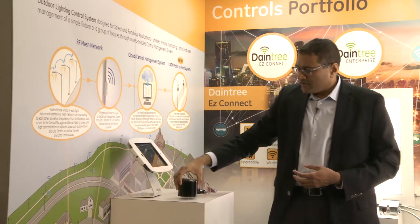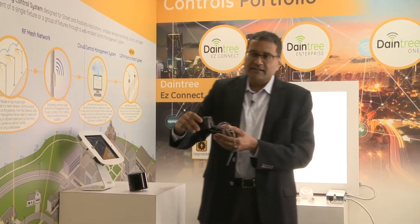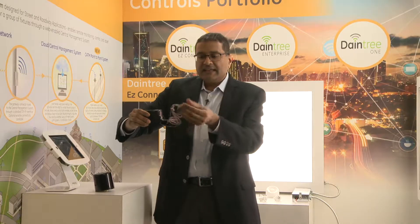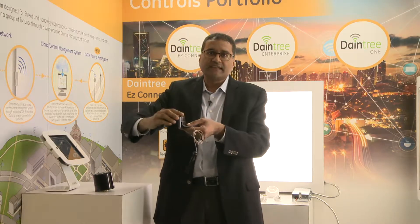For decorative fixtures where there is no ANSI receptacle, we have an alternate version — the internal node. It does the exact same functionality, but the antenna comes out of the fixture while the rest of the node is inside the fixture.